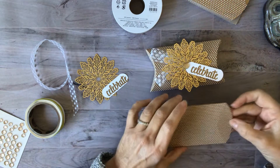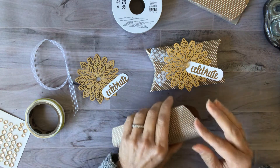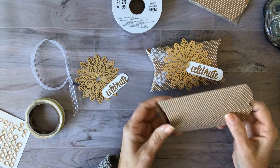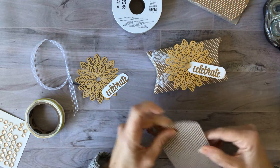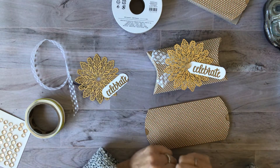Stampin' Up! does all the work for you with these adorable pillow boxes. I have made them by myself and it's kind of a pain in the neck. These are just perfect — it's already made and you can decorate it as you see fit.